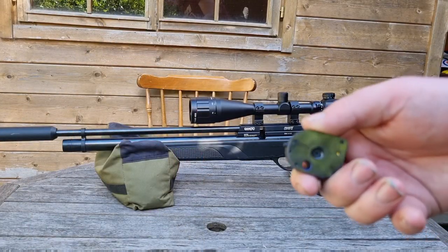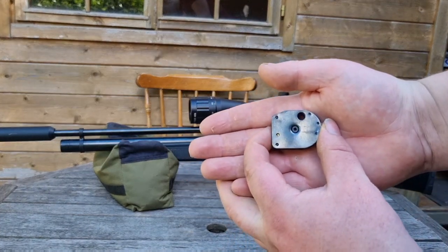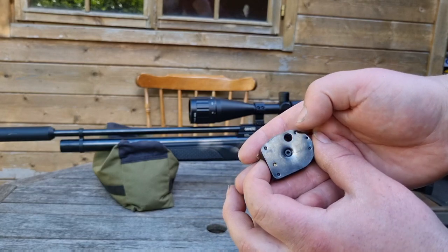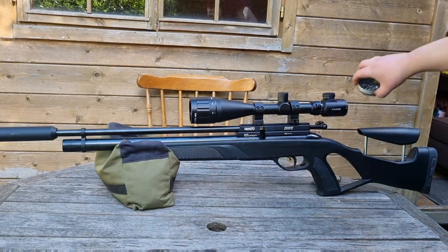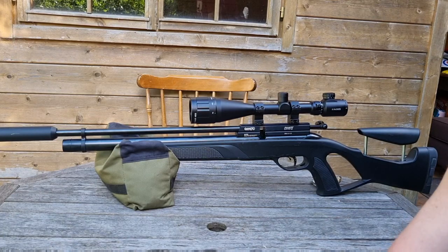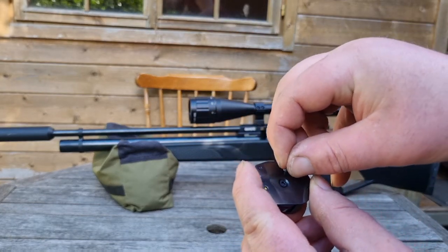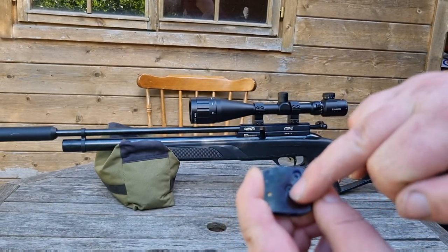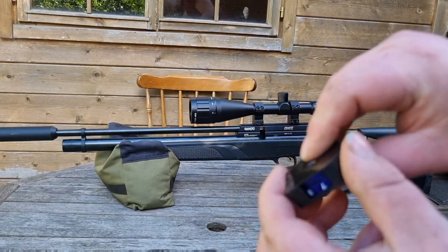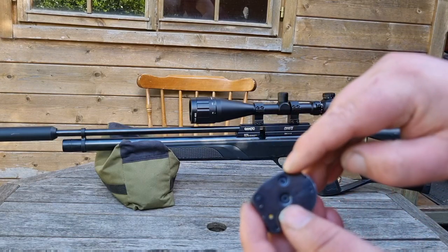This here is your magazine — it's a 10-shot magazine. All you do is simply insert the round in there. I'll quickly show you. Take your pellet and insert it through — always put the pellet in with the skirt end facing out, pulling it in with the screw side facing you.